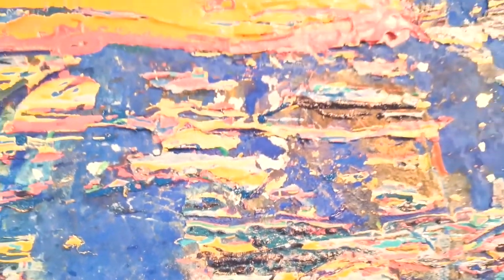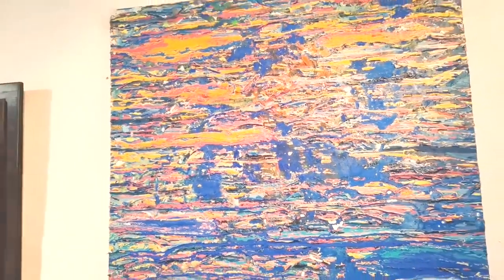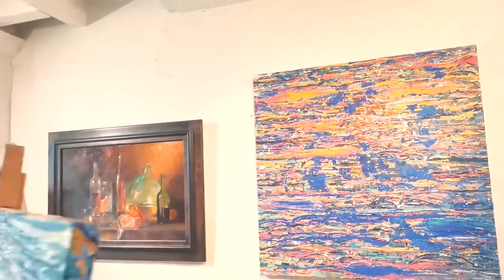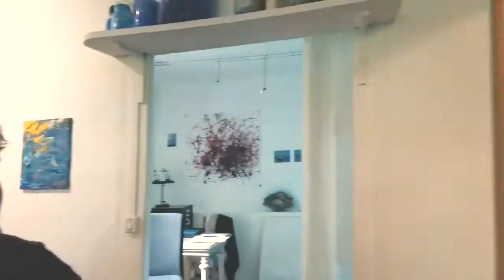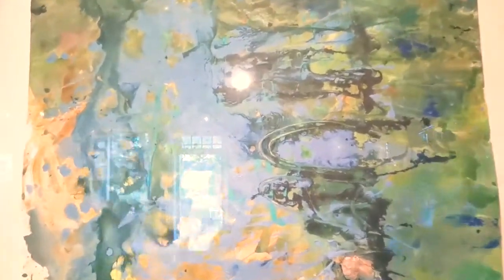Ce travail m'amène bien évidemment à travailler le paysage d'eau, parfois avec une figuration qui est un petit peu plus classique au niveau du rendu, au niveau de la lecture. Je travaille également sur tout support — support papier, support toile — qui sont ensuite soit mis sous verre, soit tout simplement laissés tels quels quand c'est de la toile.